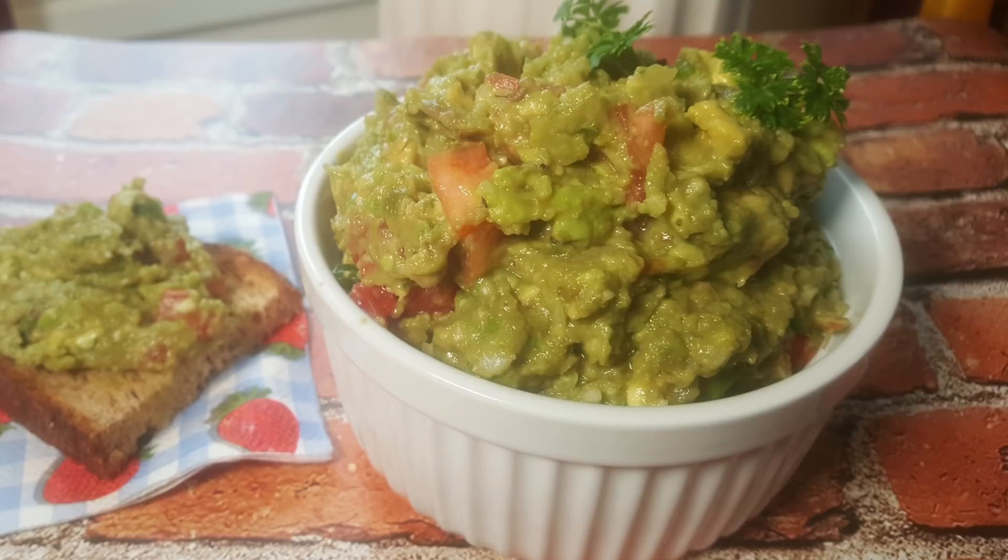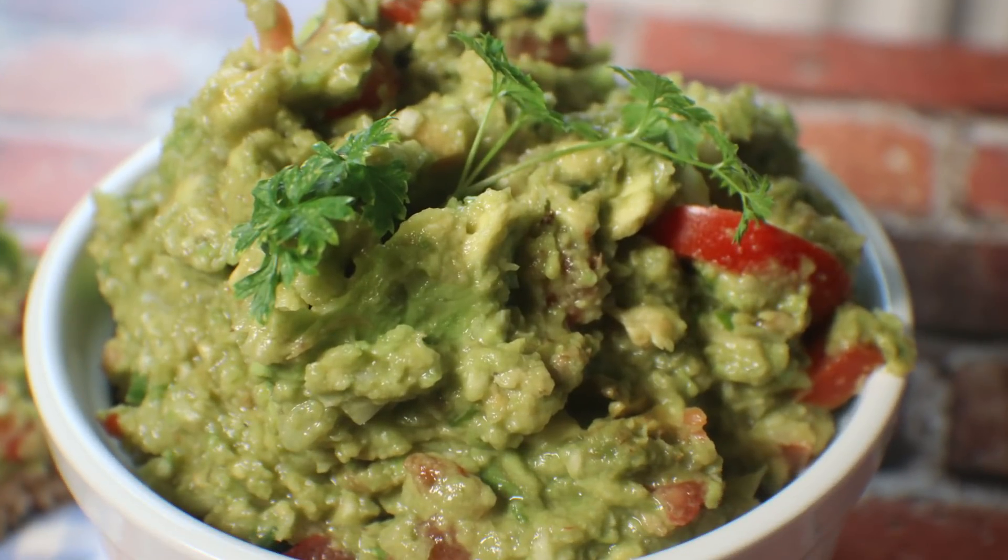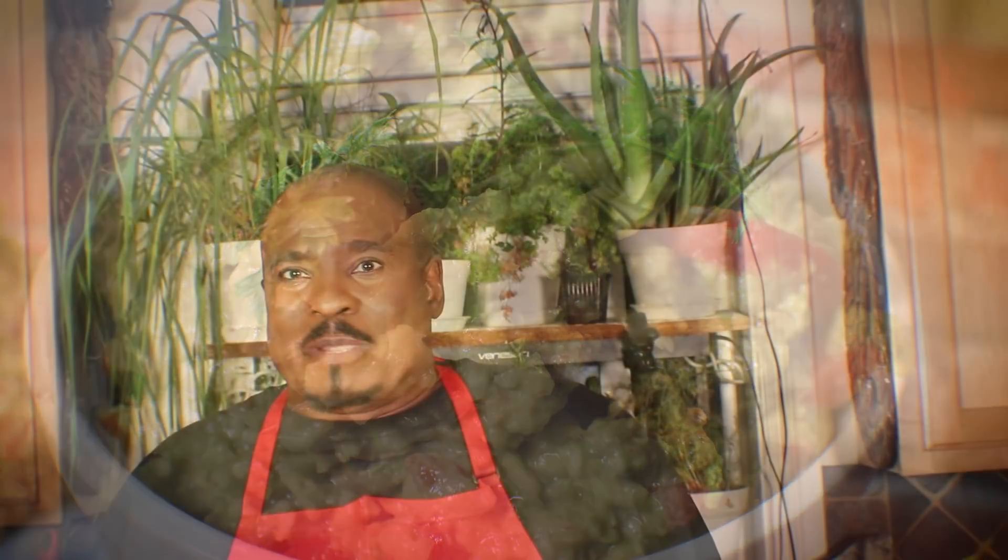Today I will be making a classic guacamole. This is not my recipe — I learned this in one of our famous grocery stores here. There was a young lady from Mexico actually making guacamole fresh so you could buy it, and I absolutely love this grocery store's guacamole. Knowing I could get the exact recipe, I was so excited, so I took out a pen and paper and started writing it down. This is the exact recipe from that particular store.